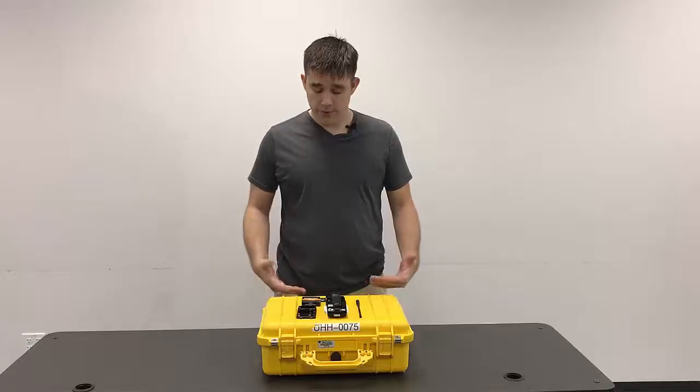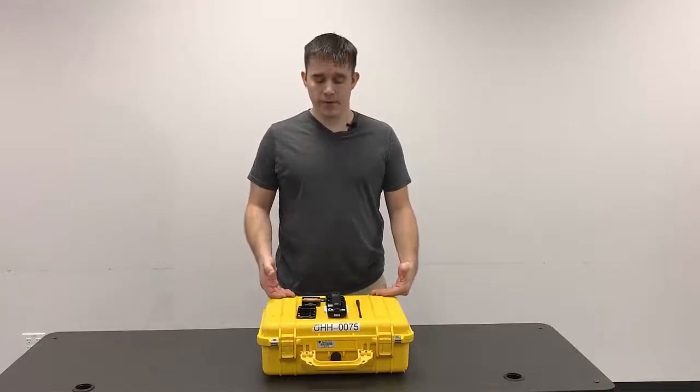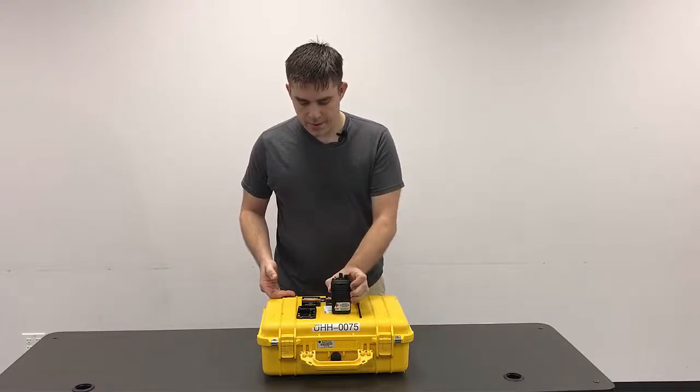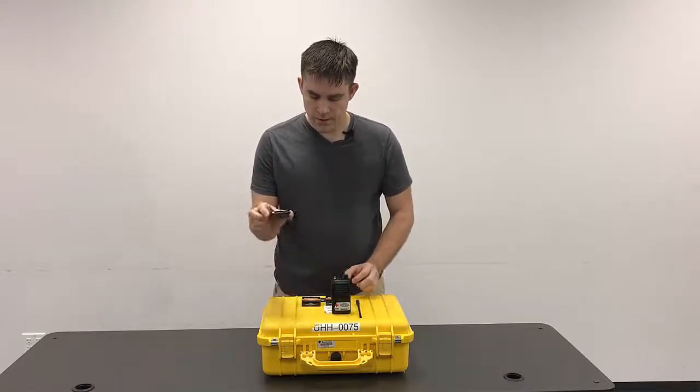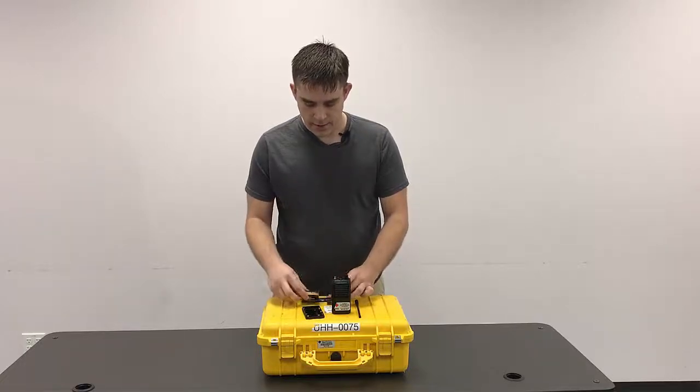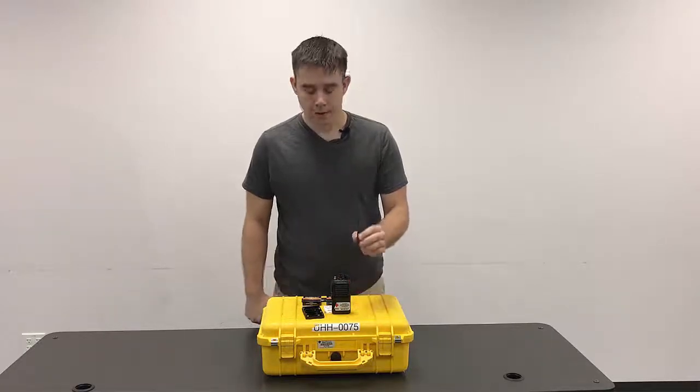Assembly of the radio. First we're going to start by making sure we have all the pieces of the radio that we need. There's the radio body, there'll be a battery pack, the initial supply of batteries, and the antenna.